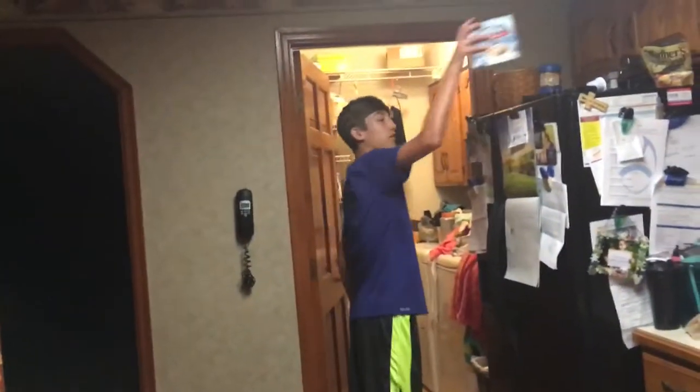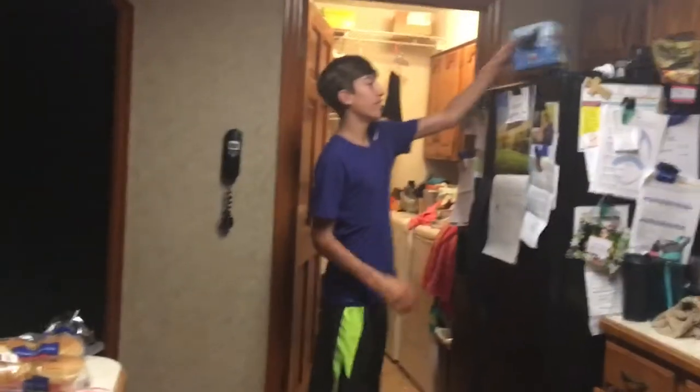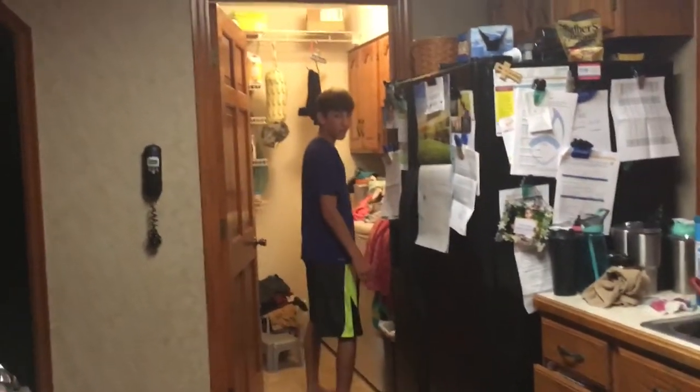I'm gonna wake my parents up because they're sleeping and they've got work tomorrow. And I've got a dentist appointment and so did you and I didn't like it. Are you making sure you're looking at the camera? Is it recording?